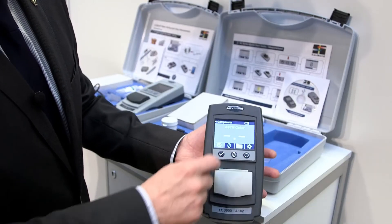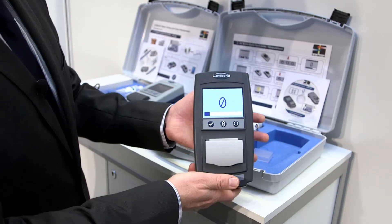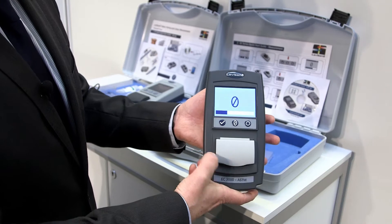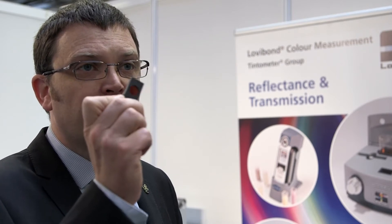We have a nice clear visual display. You can zero the unit as you would with any other electronic instrument, so you know you're going to get good reliable readings — that takes a few seconds to do. With each unit you ship a variety of cells required for that colour scale, and to ensure compliance you also get glass standards appropriate for the scale you want to measure.